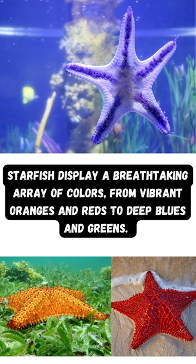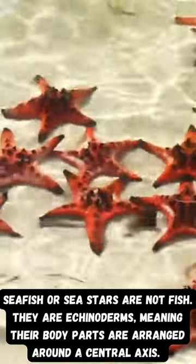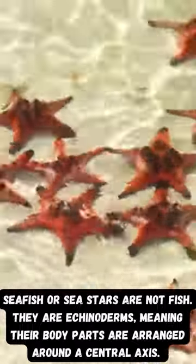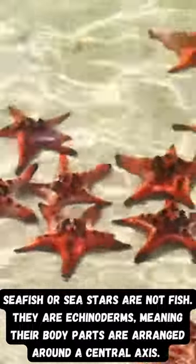Starfish display a breathtaking array of colors, from vibrant oranges and reds to deep blues and greens. Starfish, or sea stars, are not fish. They are echinoderms, meaning their body parts are arranged around a central axis.